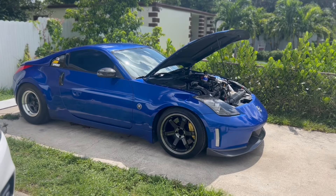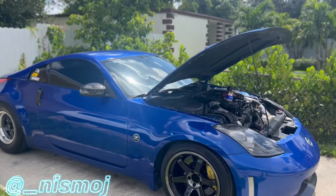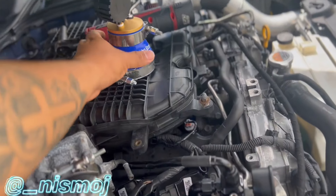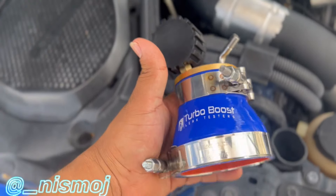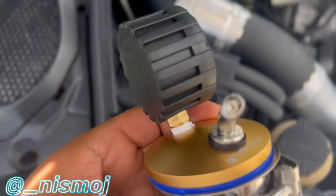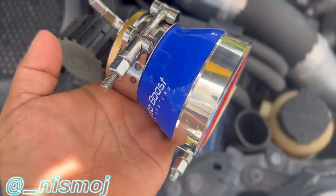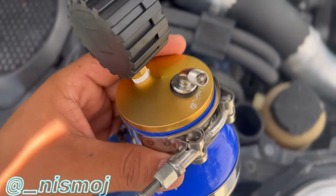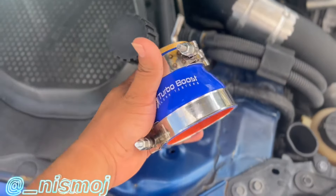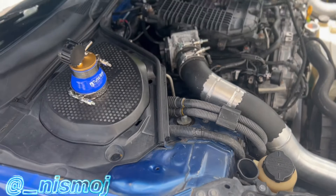Welcome back to another video — we're doing a boost leak test on the car today. I bought this kit off Amazon. It comes with a little port for your compressor, a gauge, and a coupler. This goes on the turbo, and then you just put air in. I'm gonna put about 15 pounds because that's what I'm gonna run in the car.